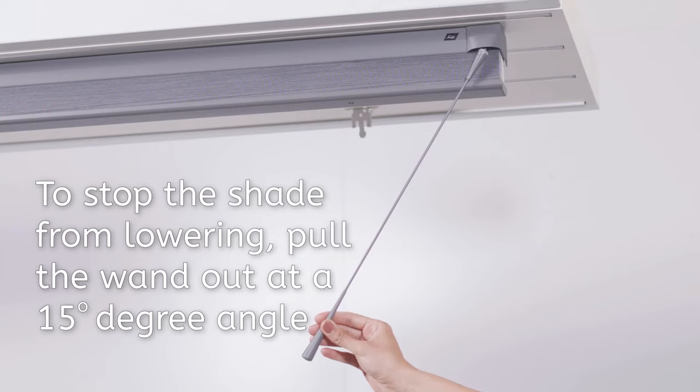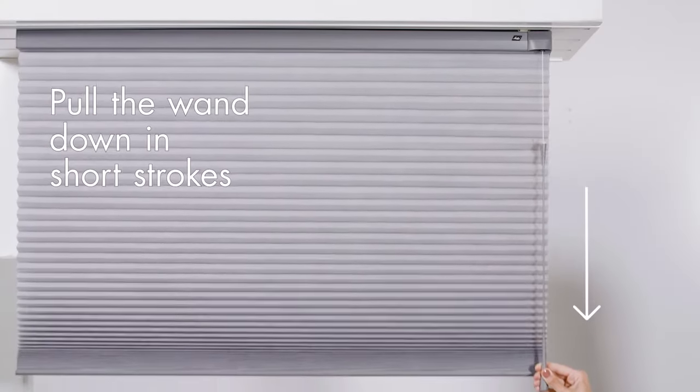To stop the shade from lowering, move the wand to the outside of the shade at about a 15 degree angle. Pull the wand down to lock the shade into position.